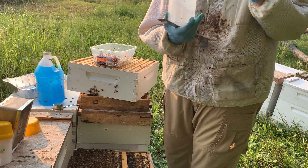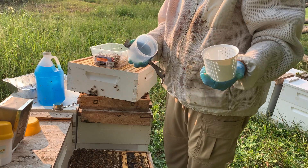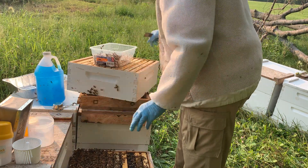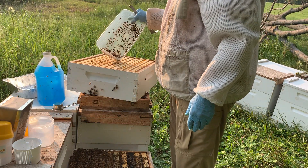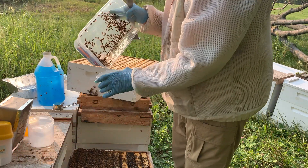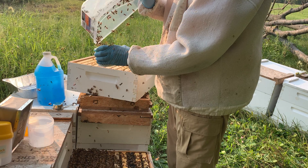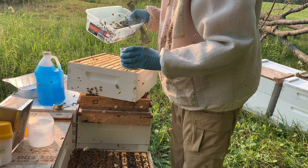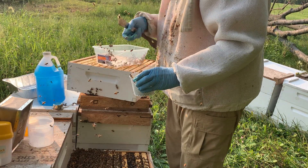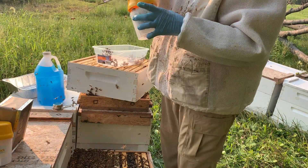In our Varroa Easy Check kit there are two marks — one for 100 bees and one for 300 bees. We're going to knock the bees down like so and just pour them in. Right there they're to the mark. I'm going to go ahead and put them in the kit and close this up for a second.